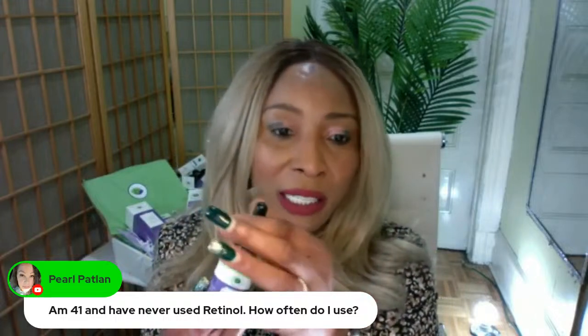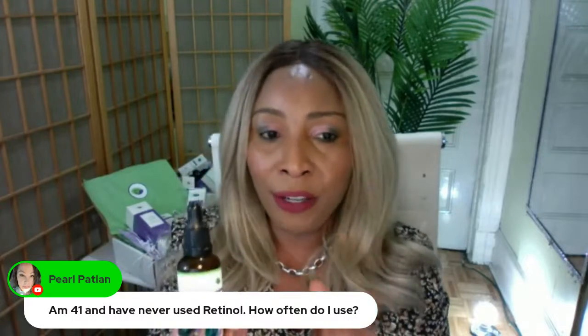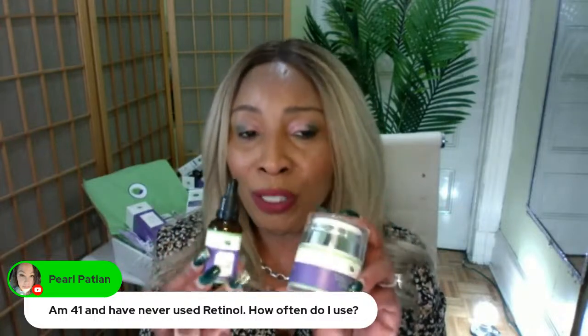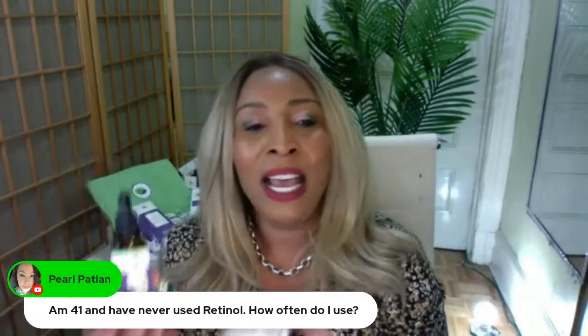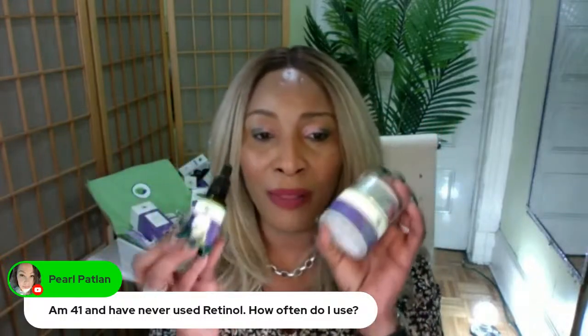The Chichi Beauty retinal serum is made so that it's good to use every night. Give it a run when you just start using it — go ahead and get the retinal cream and the retinal serum, use them every night for six weeks. Then you could take a break, use something else, and come back after a month or so.